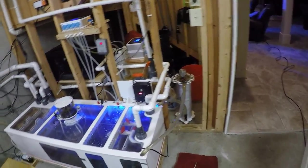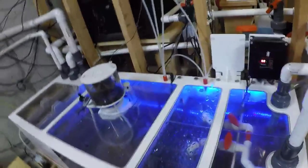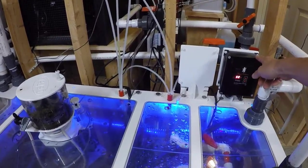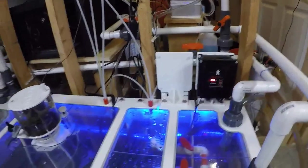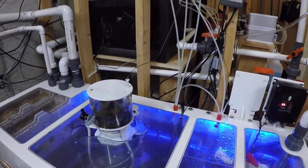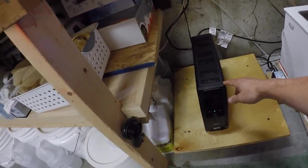For folks that are just joining: what I'm going to do tonight is replace a Royal Exclusive Red Dragon pump. I had two 80-watt pumps. This is the one 80-watt that's still running. What happened to the other 80-watt is I'm 99% sure it got zapped by a surge — I didn't have it plugged into a surge protector.